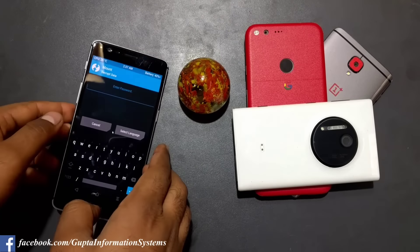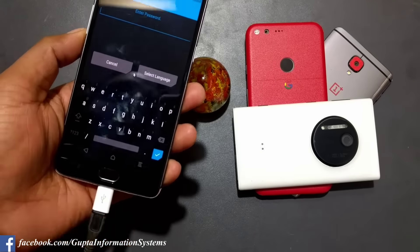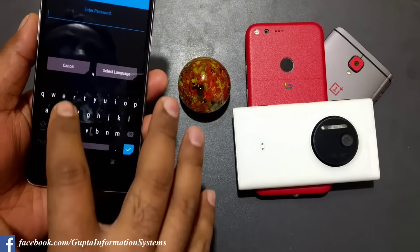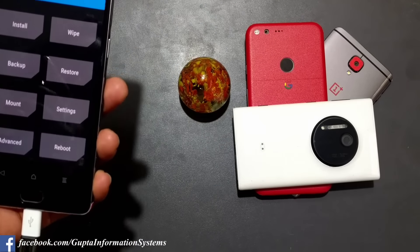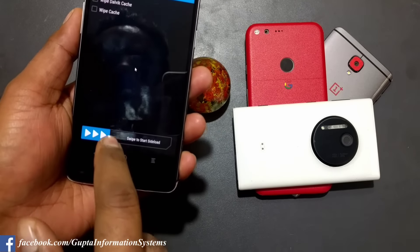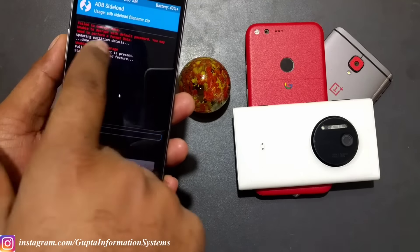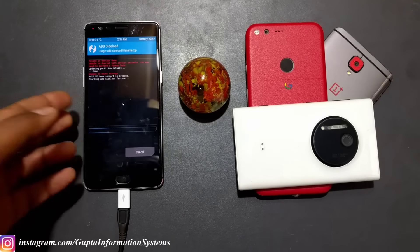Quick update: you may have heard about the TWRP password issue. I'm also getting parser errors and I'm not able to install on OnePlus 3 because it needs to reset all data. I know that can fix it but I'm still trying some workarounds. I'm going to click Cancel and try the ADB sideload method instead - go to Advanced, then ADB Sideload.